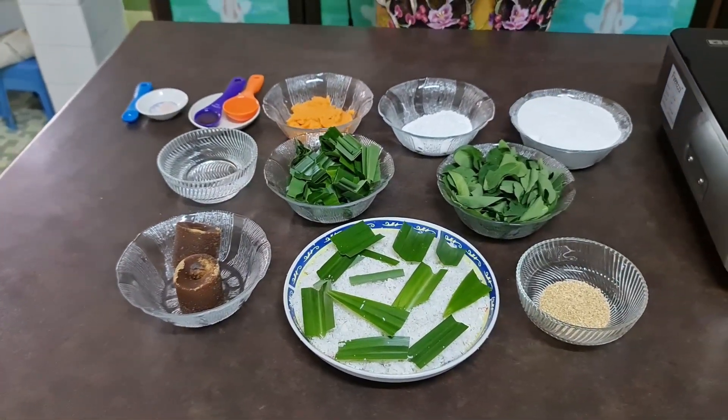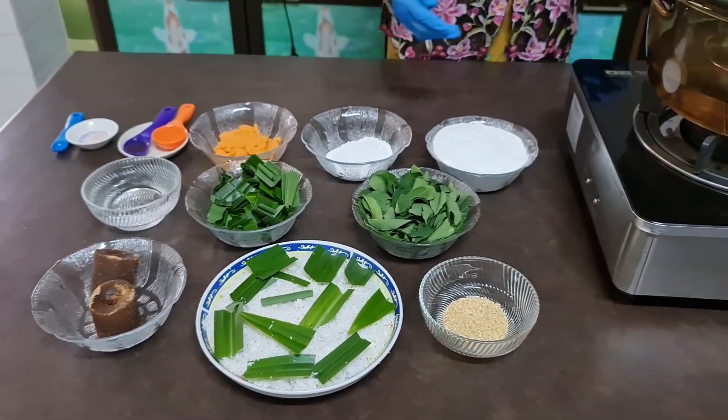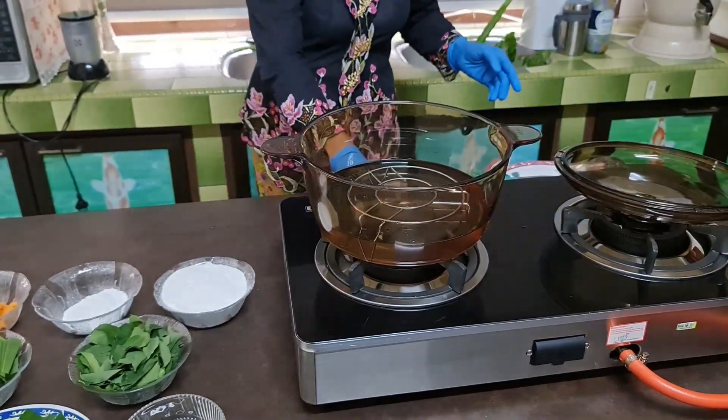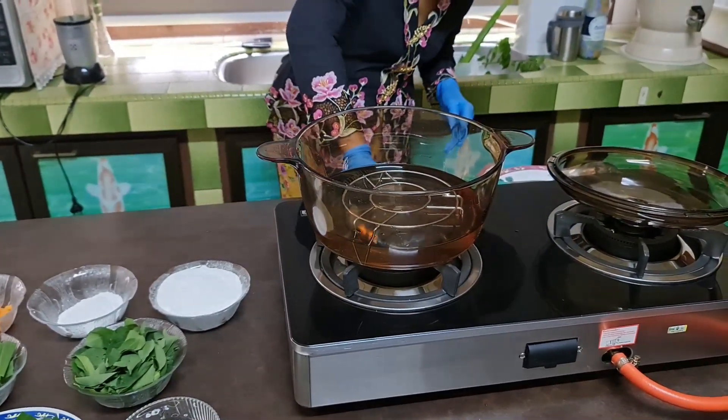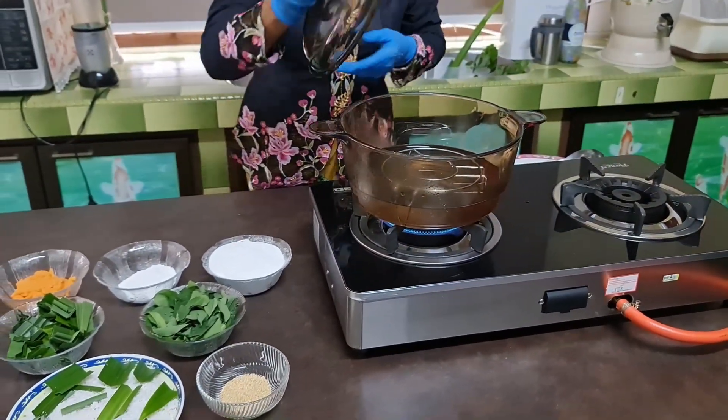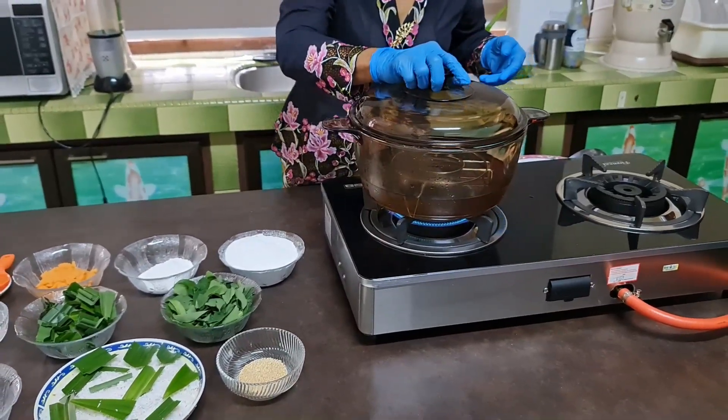Now let me show you first of all how to steam the coconut. I let the water boil, then I will put in the grated coconut.